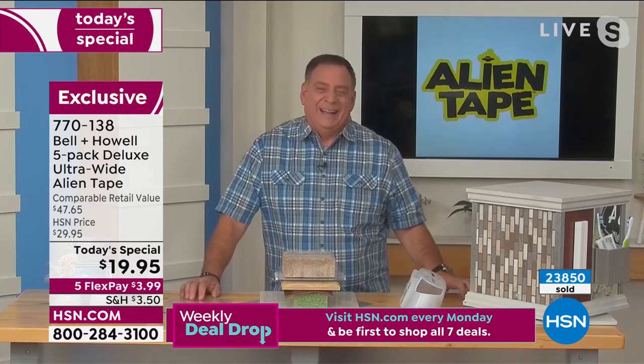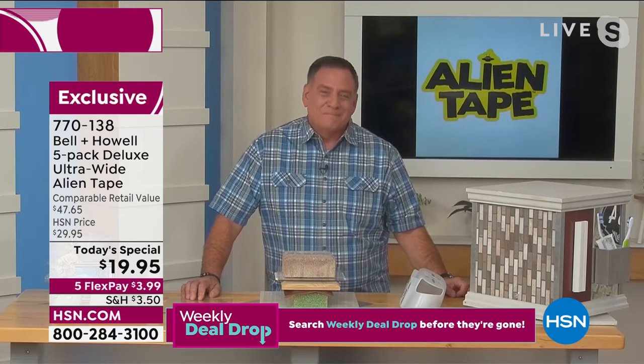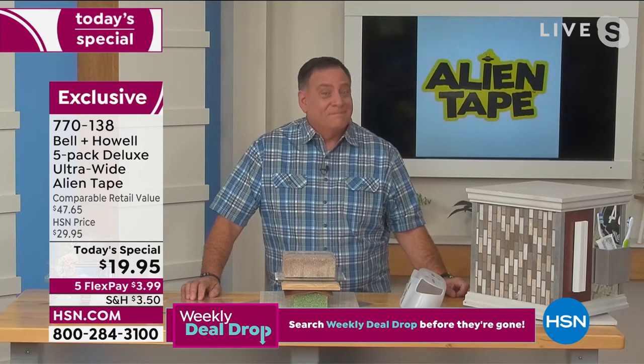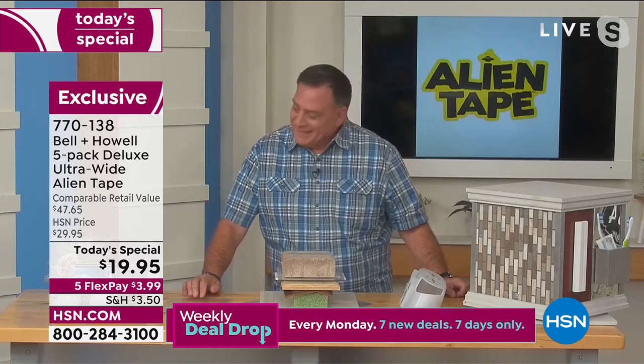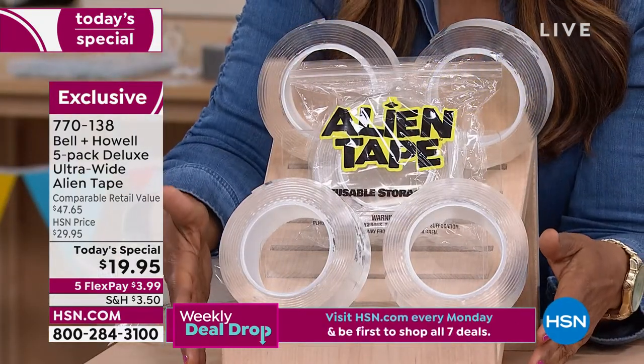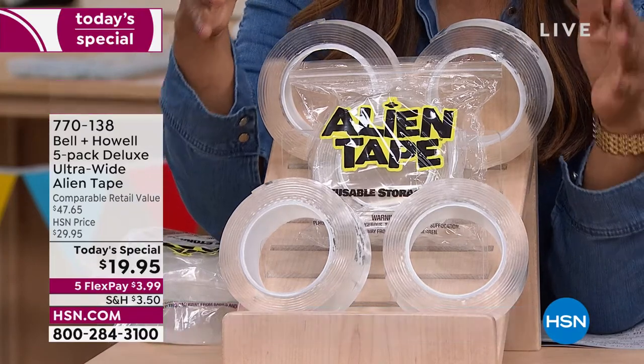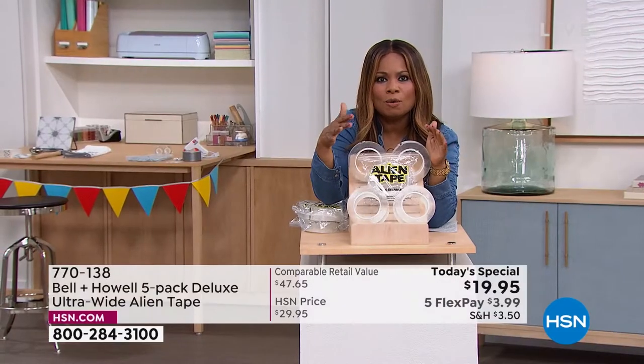Corrected over 23,000, closing in on 24,000. Let's get into it — wider, longer, stronger. It's that incredible alien tape. For someone who's never tried it, we've sold about a half a million of these in just a few short years. You can use these for jobs that you never imagined, indoors and outdoors.